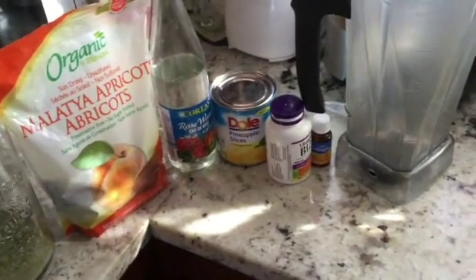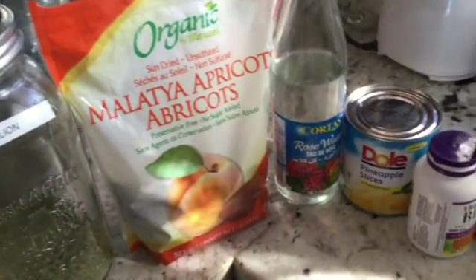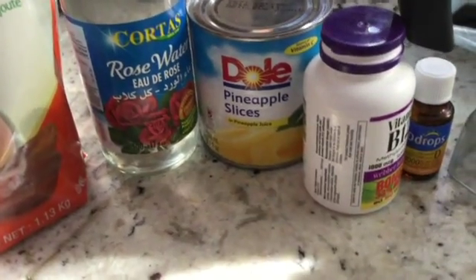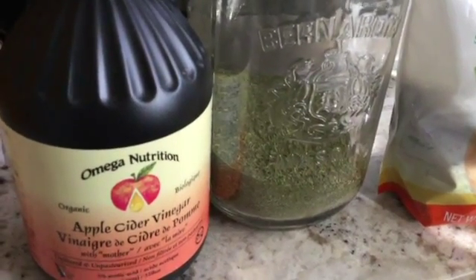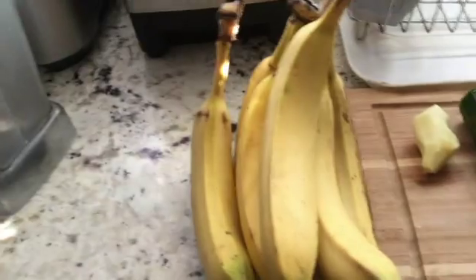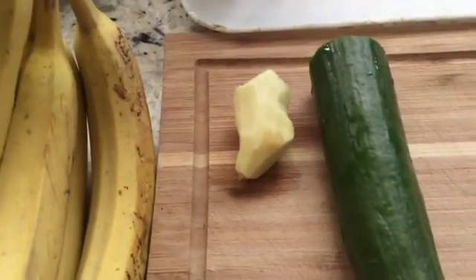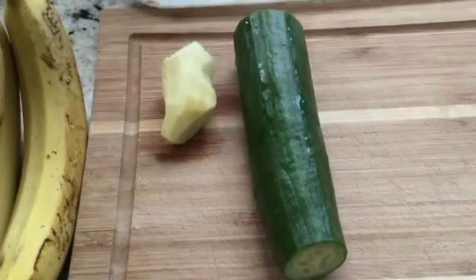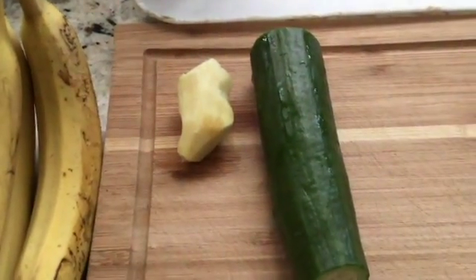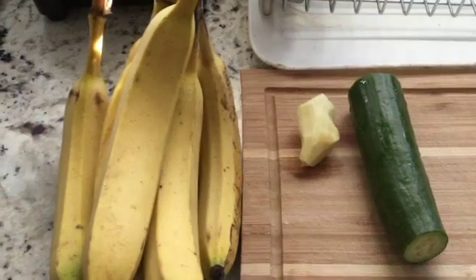Today's drink is going to be something new. I'm adding apricots, rose water, pineapple slices, dandelions — which are so clear and powerful — a touch of apple cider vinegar, eight bananas, ginger, and a cucumber. You've seen how I clean cucumbers so thoroughly, and when I make the power drink it will be such a source of energy.